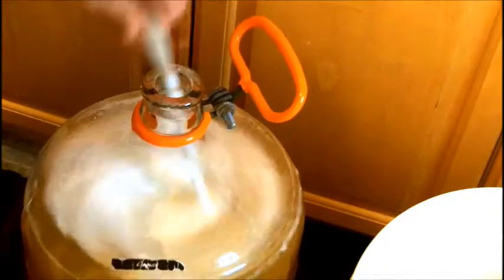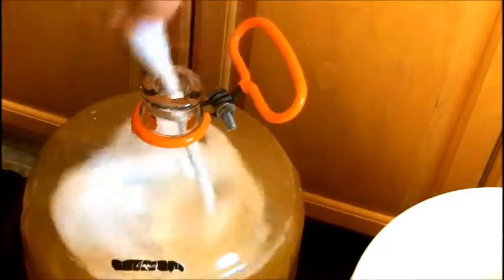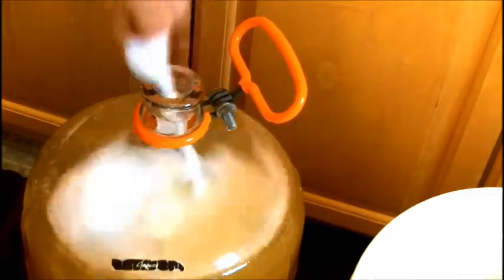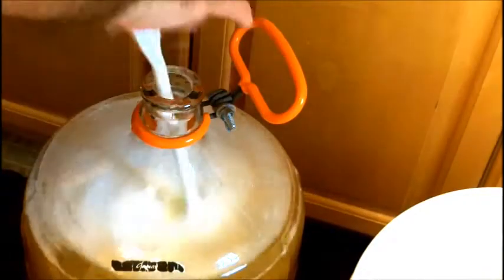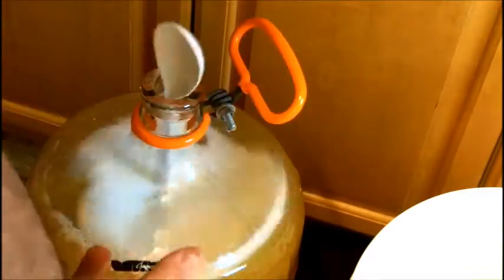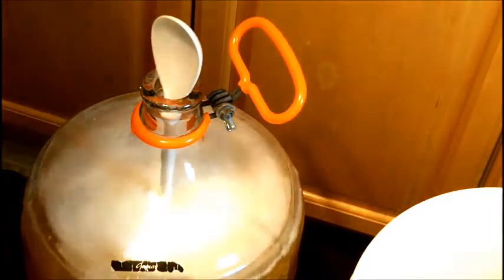You guys have also seen me degas before with my wine whip — the thing that hooks up to the hand drill. But I'm using the all-in-one wine pump to do the same thing instead of the wine whip on the power drill. If you noticed, when I was transferring it was degassing at the same time, and you saw the foam come up to the top. I just stirred that in a bit.